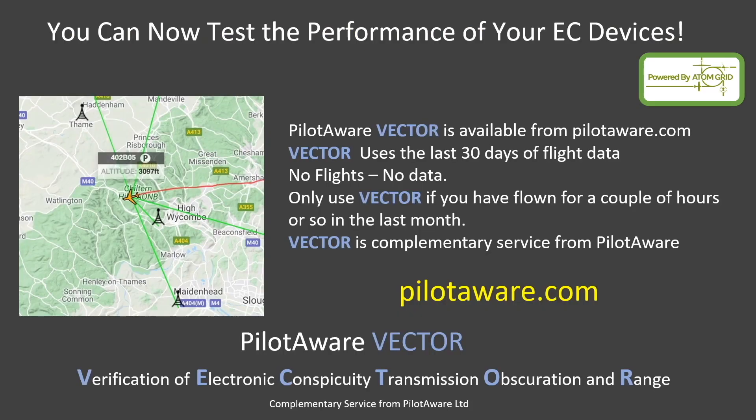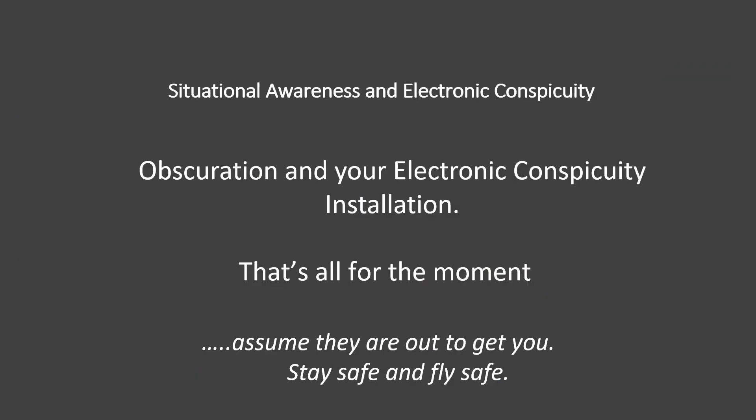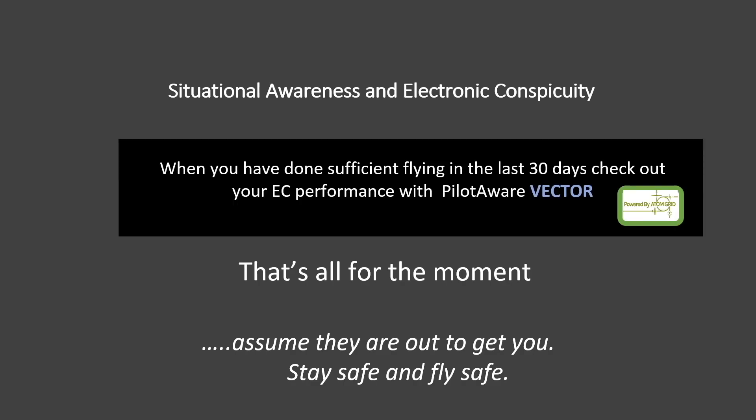So, when you have flown two or three times in the last 30 days, visit the PilotAware website, navigate to Vector and see how your electronic conspicuity is performing. Well, that's all for now. Fly safe, fly defensively and keep a good lookout at all times. See you again next time.